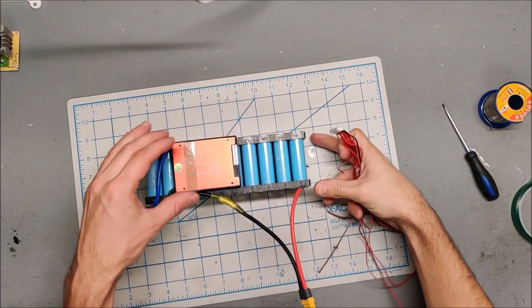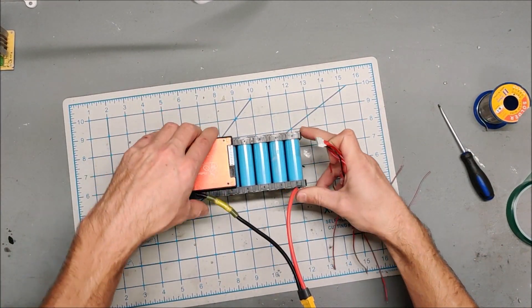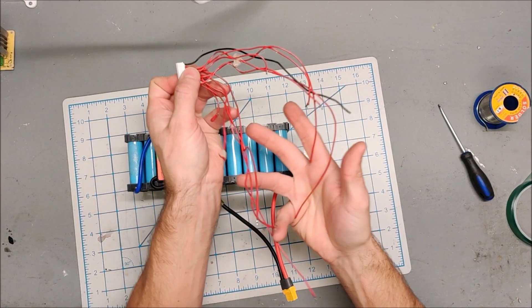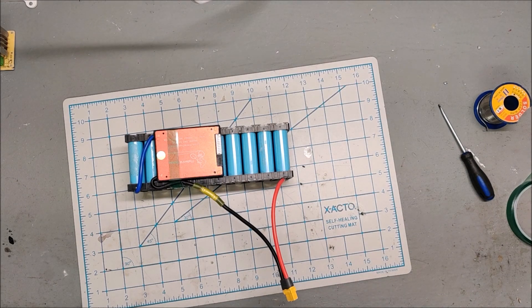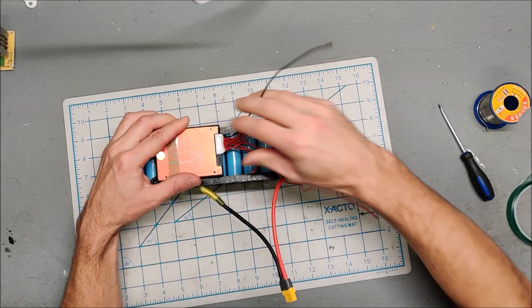After that mess up, I'm back. I actually just decided to grab a BMS off an old battery of mine that is a 10S. This is a used BMS but it'll be fine. The wiring is a bit buggered, so I might have to extend some of these balance leads. But this will at least allow me to get the project together and get it going.